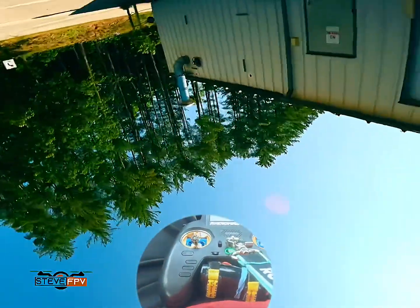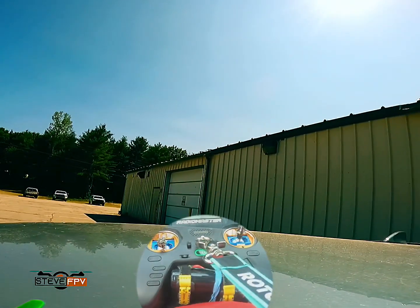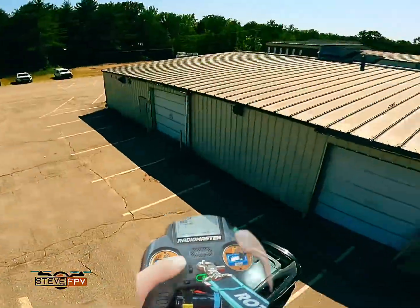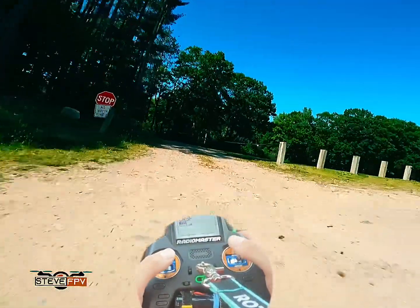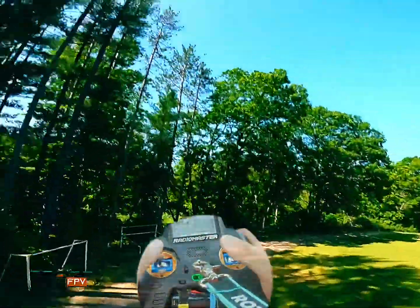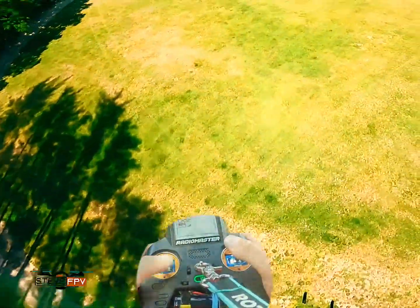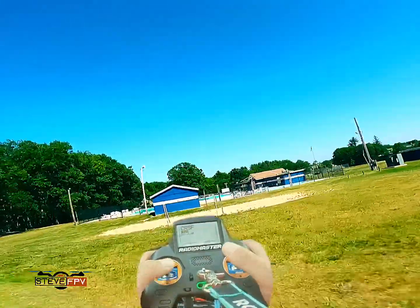Let's get into it. Fly high FPV. All right, let's do this.